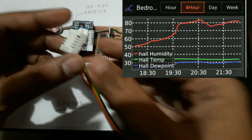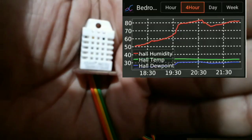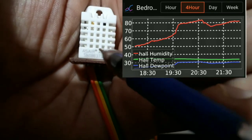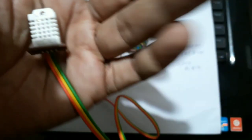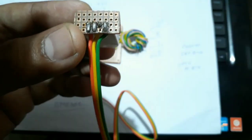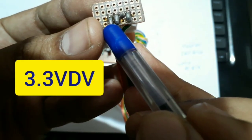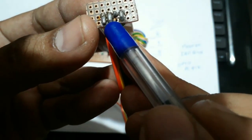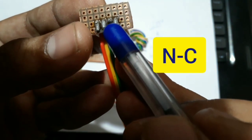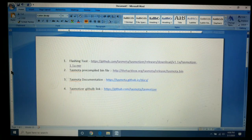For temperature and humidity data I use the AM2302 sensor. It has four wires beneath it: the first wire is for 3.3 volt, the second wire is for data, the third wire is not used, and the fourth wire is for ground.